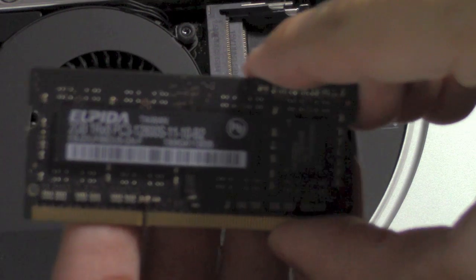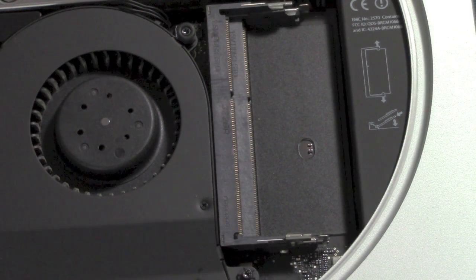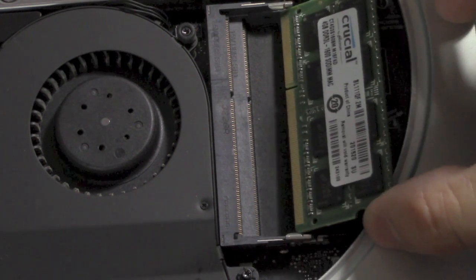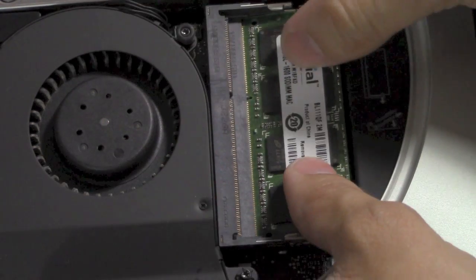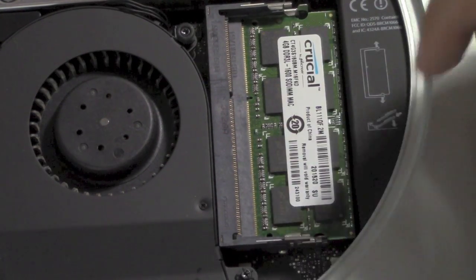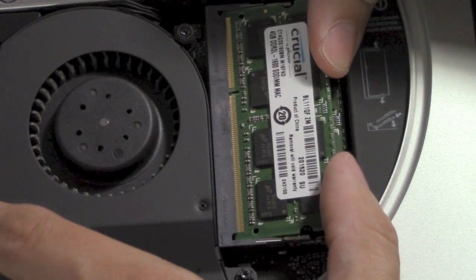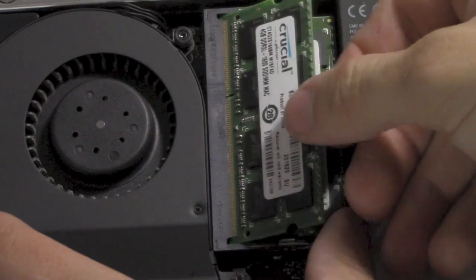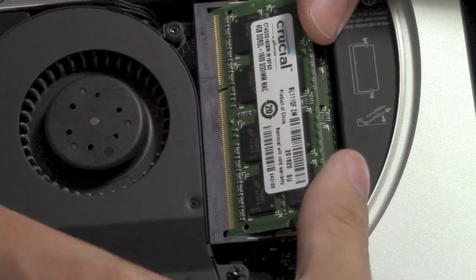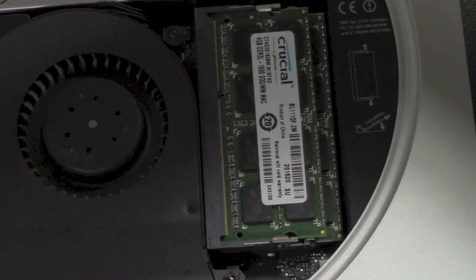Here's the other two gigabyte stick. Then it's pretty much the reverse process. Start with the bottom one — just place it in at a slight angle and then push it down and it'll snap in. Do that to the top one as well. Sometimes it's a little tricky — there we go. Push down and it snaps back in.